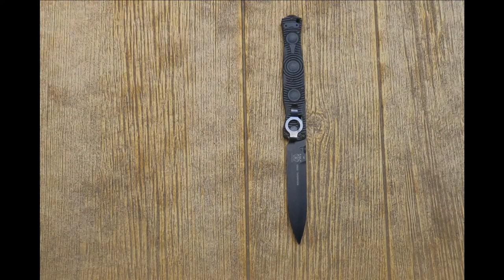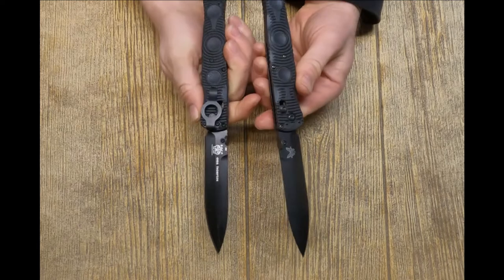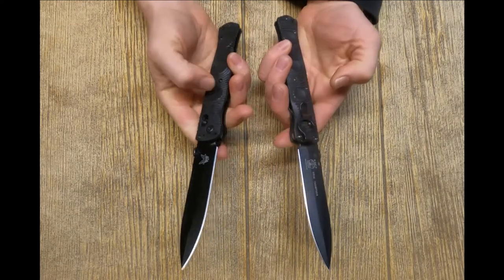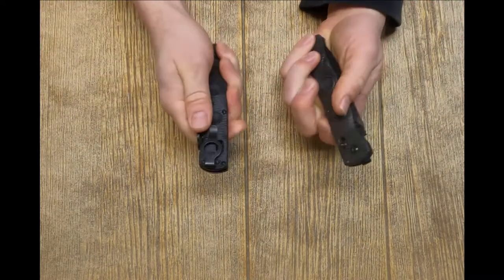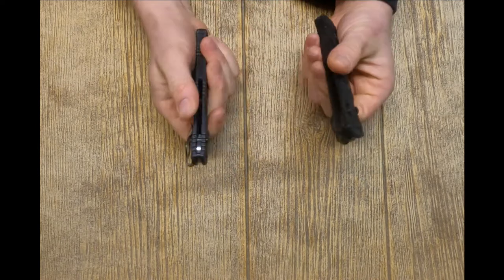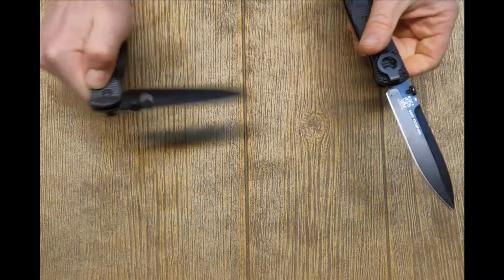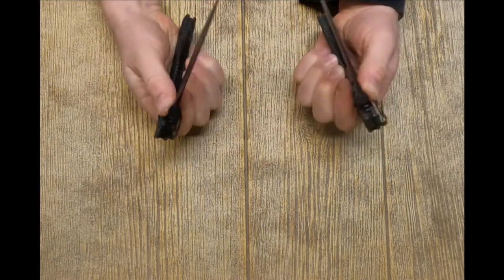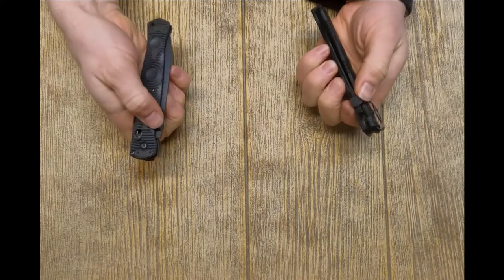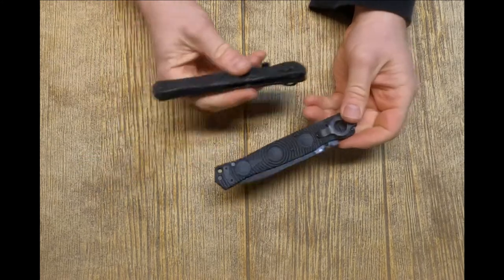Which makes us question the knockoff. Obviously the knockoff is not going to be the same materials — they probably went with cheaper glass reinforced nylon — but it doesn't really feel any different. I can't tell the difference in my hand when it comes to the feel of these knives. Surprisingly, the mechanics also feel about the same. If I didn't know which one was real and switched them back and forth in my hands with my eyes closed, feeling what the lock feels like — it's really good. I can't really tell which is which.